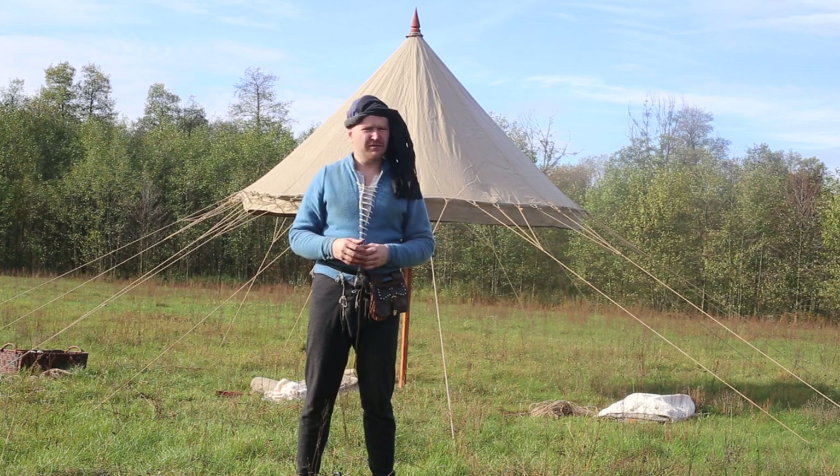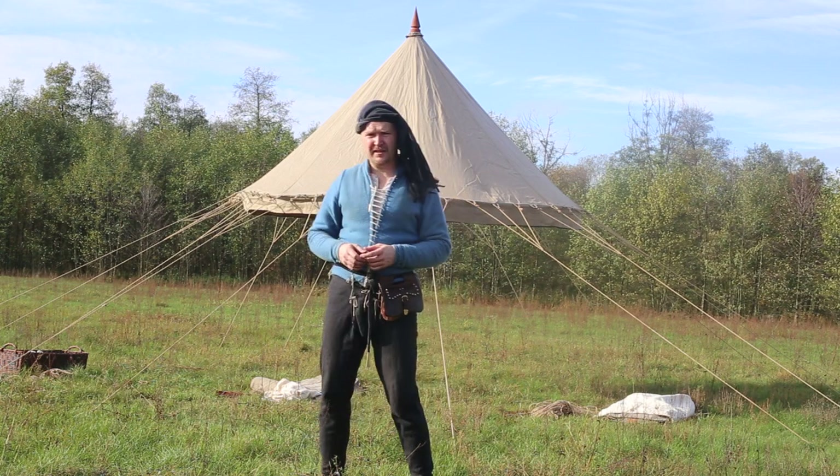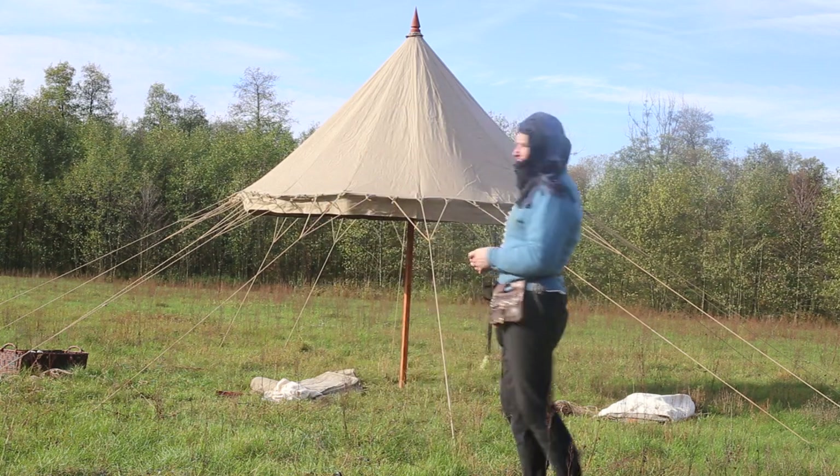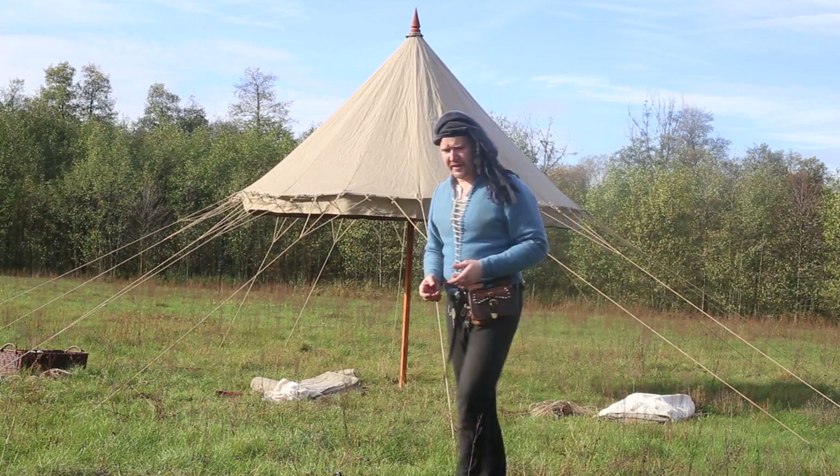Half of the job is already done. The roof section is standing. It's stretched nicely as you can see. So we can hang the walls.